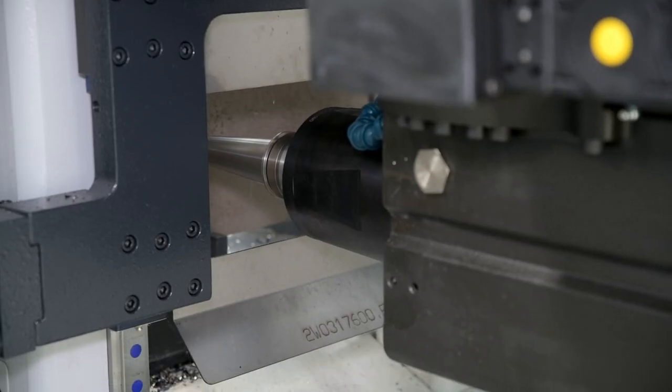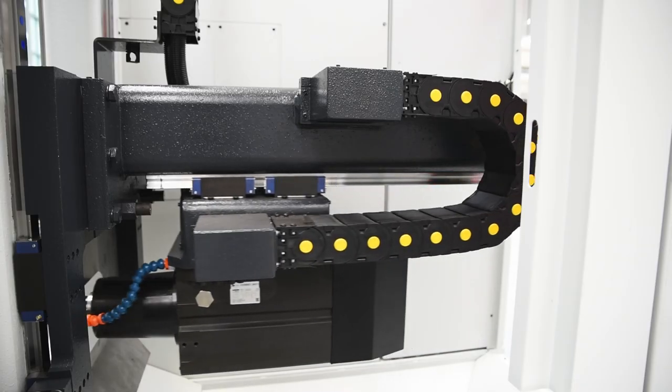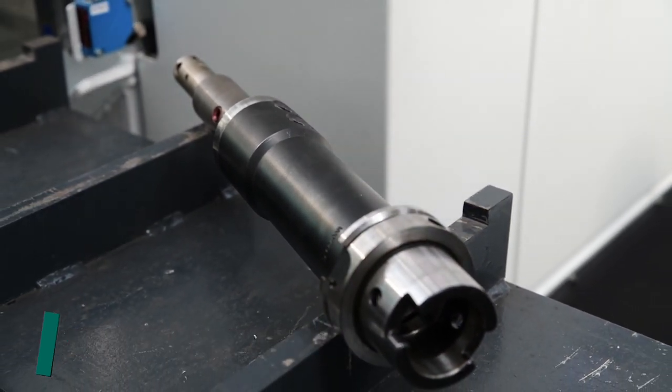The massive spindle guiding permits the use of extremely short tools. This spindle design, in conjunction with the use of extremely rigid HSK80 tool holders, provides for aggressive milling.